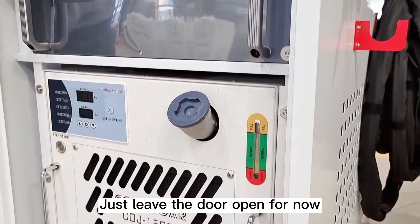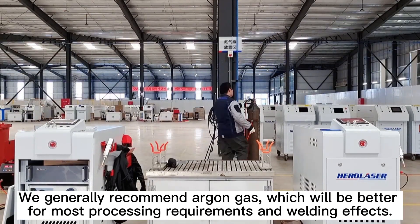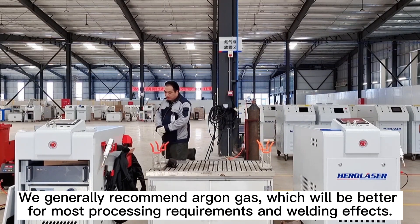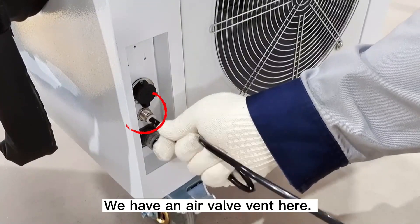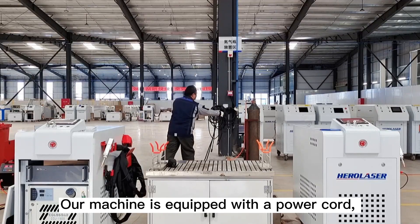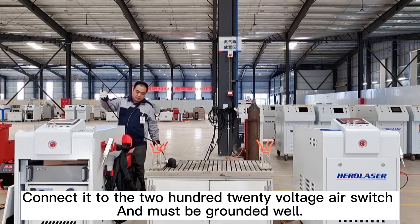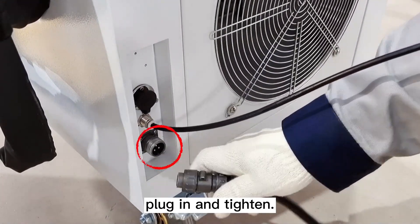Just leave the door open for now. First, connect the gas to the power supply. We generally recommend argon gas, which will be better for most processing requirements and welding effects. We have an air valve vent here — all we have to do is put the trachea in. Our machine is equipped with a power cord. Connect it to the 220V air switch and make sure it is grounded well. There is also a power jack — just align it with the slot in the right position.